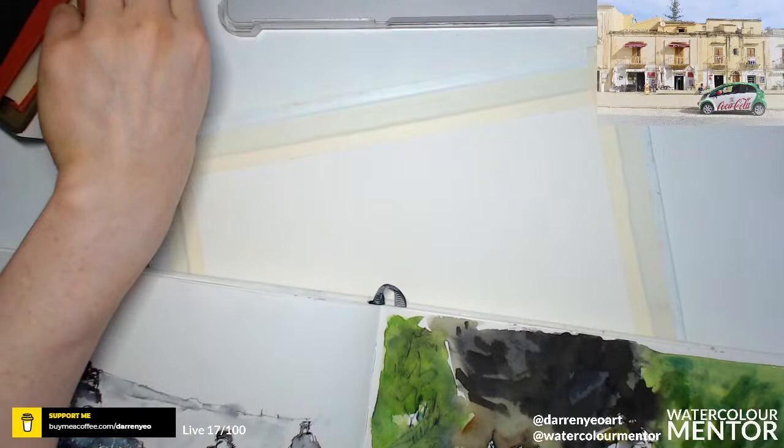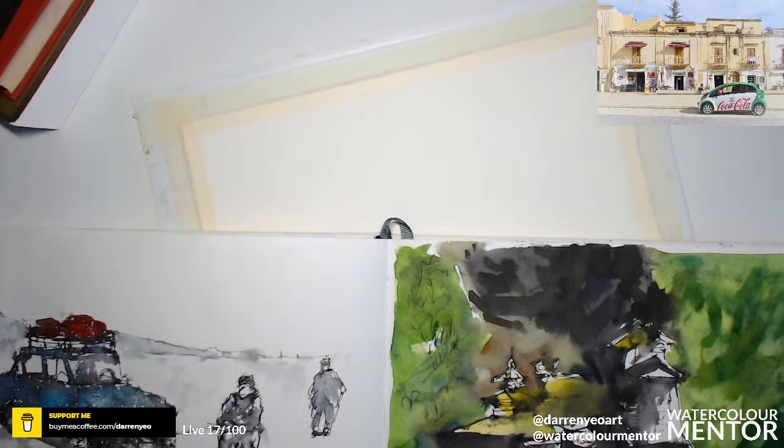Hello everybody, welcome to the live workshop today. Had a little bit of technical issues this morning, but I think we're all good. Let me know if you can hear me okay, I'm just still getting set up. If you're new here and this is your first time, my name's Darren and I run a little community called Watercolor Mentor. My goal is to inspire you to pick up that paintbrush and show you that you can paint as well.